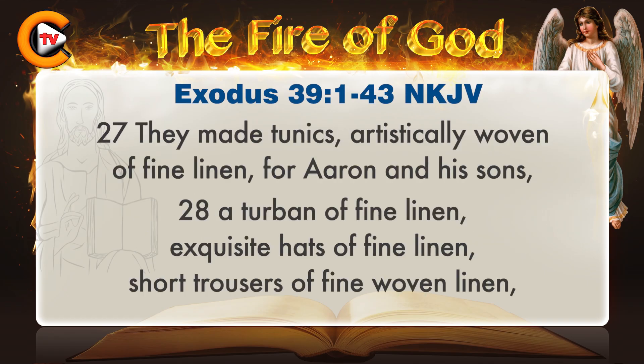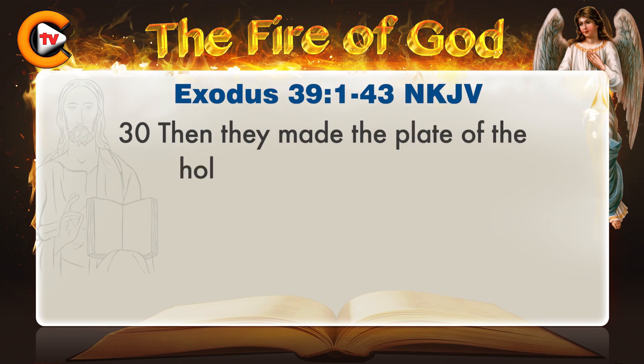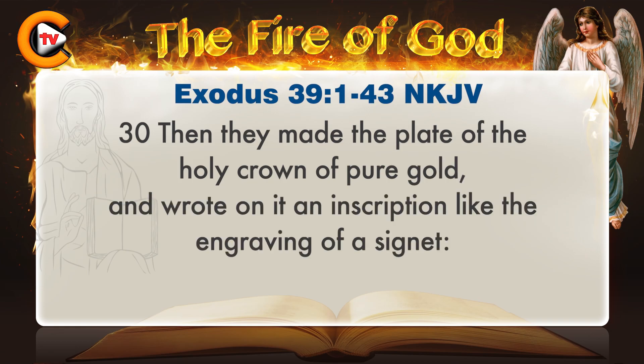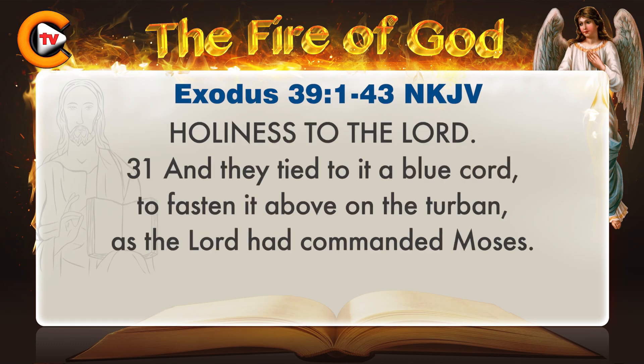They made tunics artistically woven of fine linen for Aaron and his sons, a turban of fine linen, exquisite hats of fine linen, short trousers of fine woven linen, and a sash of fine woven linen with blue, purple, and scarlet thread, made by a weaver, as the Lord had commanded Moses. Then they made the plate of the holy crown of pure gold, and wrote on it an inscription like the engraving of a signet: 'Holiness to the Lord.' They tied to it a blue cord to fasten it above on the turban, as the Lord had commanded Moses.